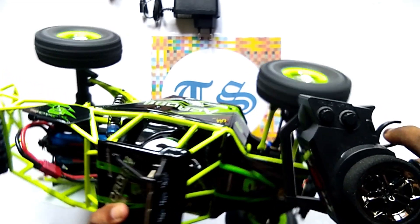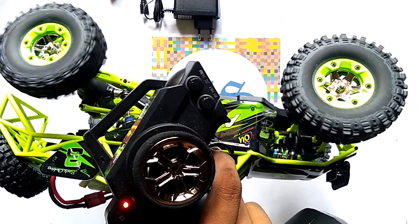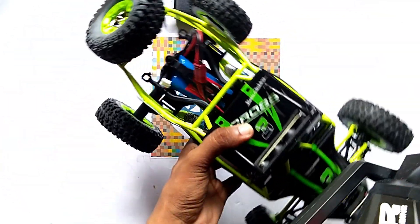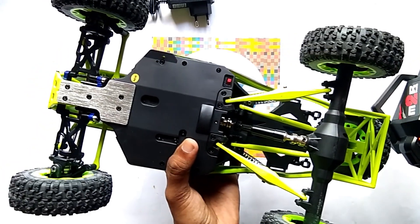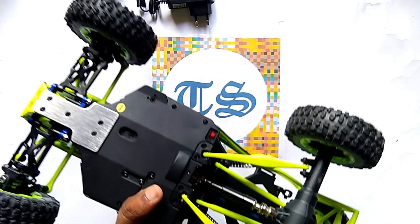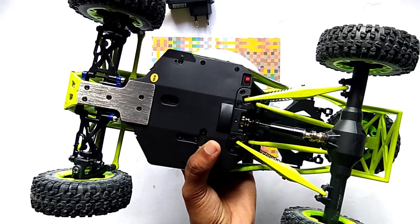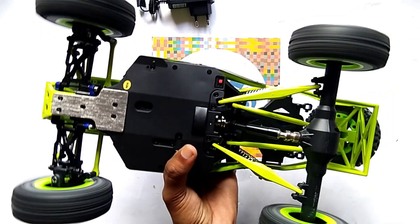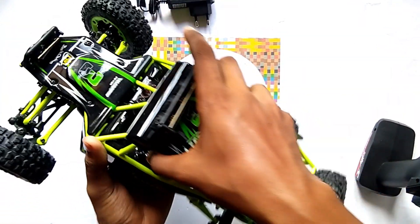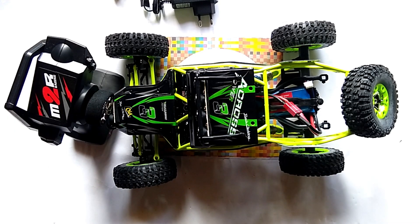Now I am going to accelerate the car. Friends, you can see our car is running well — all four wheels and all the drive shafts are running. This is all about WL Toys 12428.